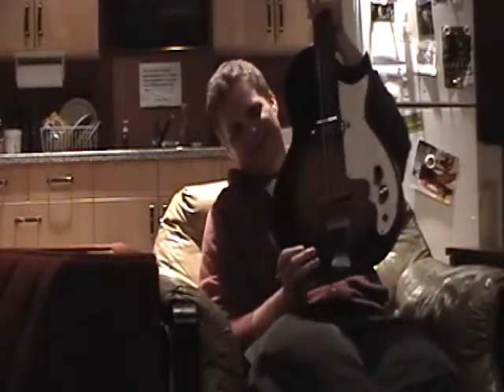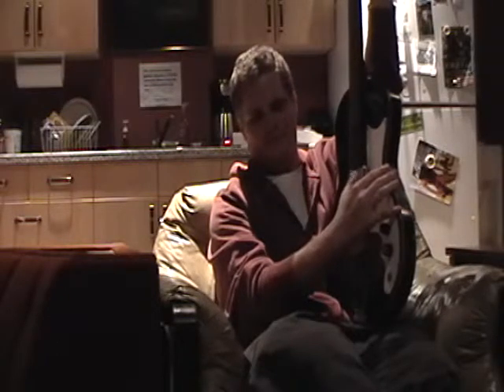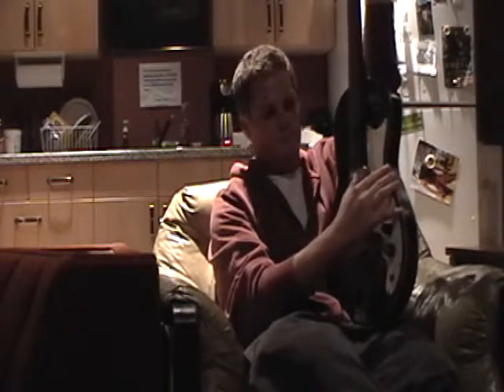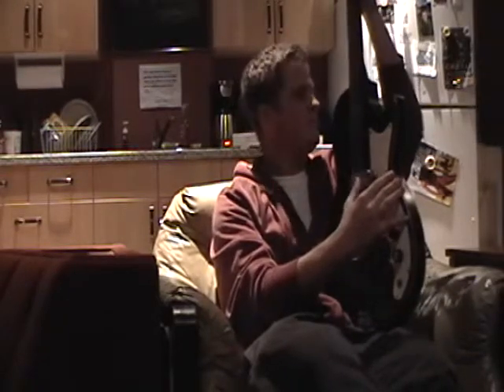What are you thinking about right now? How much I want to steal that bass and bring it over to me — it's a nice little semi, looks like the Hofner club bass. I believe it's a K bass, which is probably not very good, but I keep going back and playing it. I'd really love to bring it home.